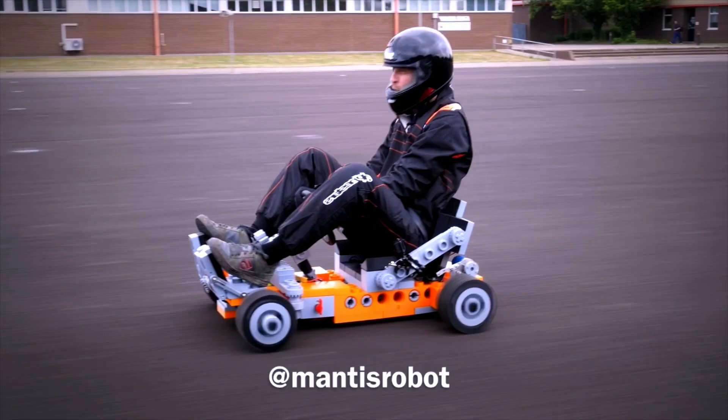As much as I love my XXL Lego-inspired electric go-kart, it's rather heavy and cumbersome to take places. So I thought I need something smaller, more practical. That's when I spotted this.